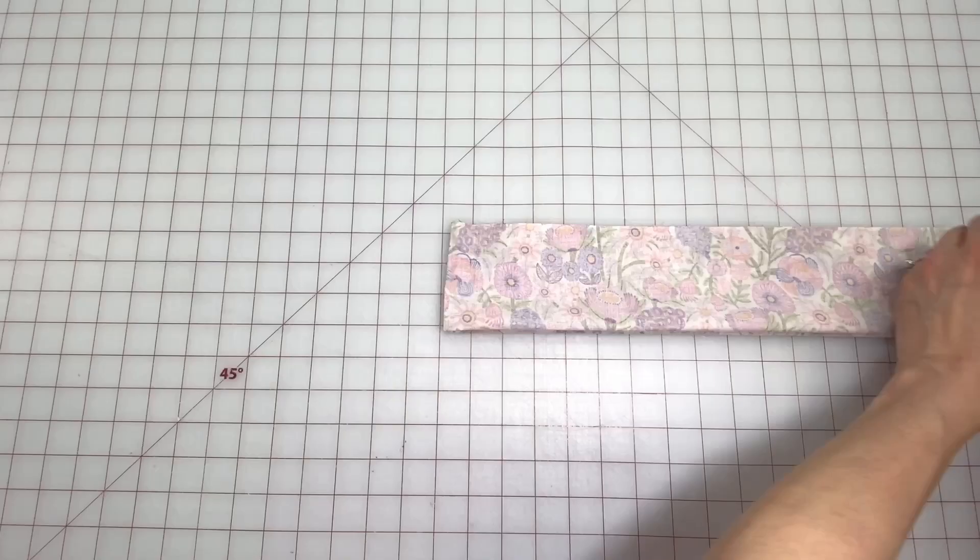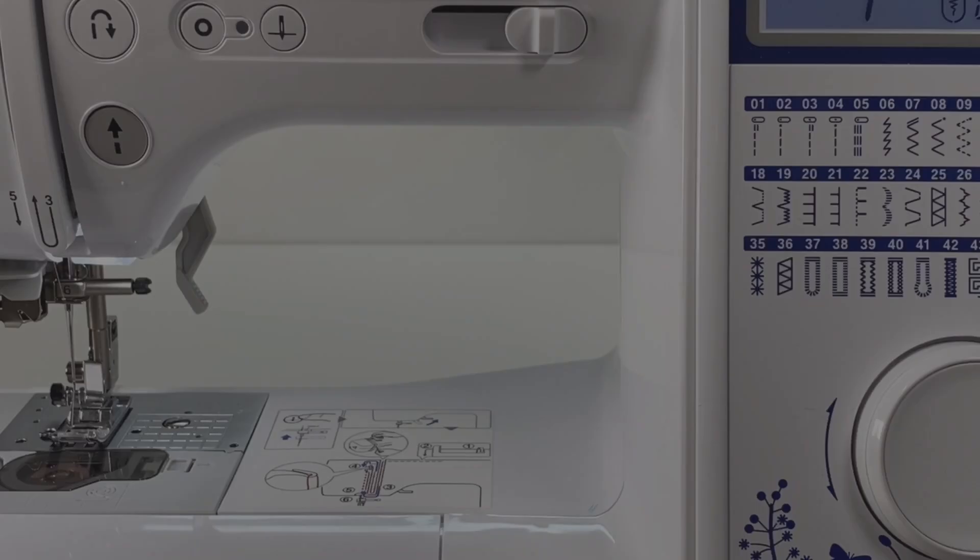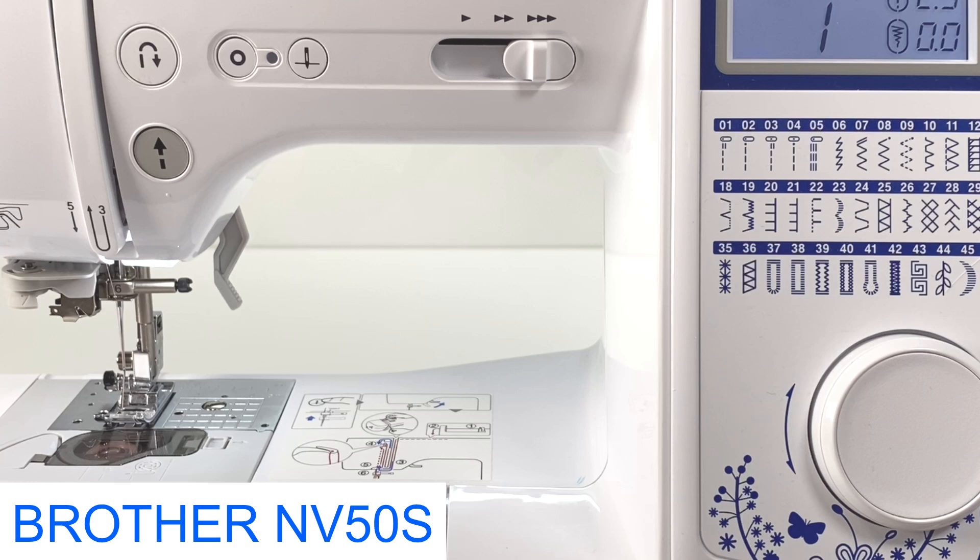Open it up and if you need to, place clips or pins at the notches and on both ends. I'm using a Brother NV50S sewing machine.